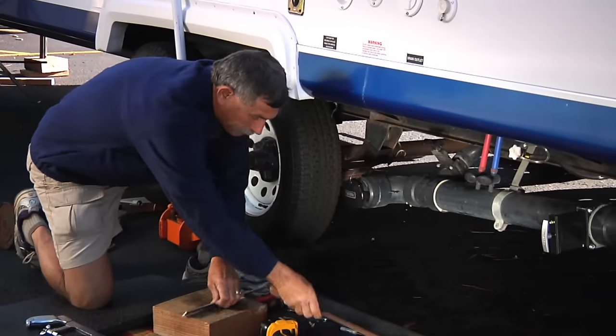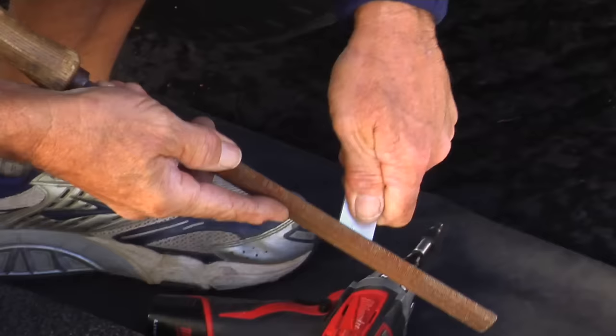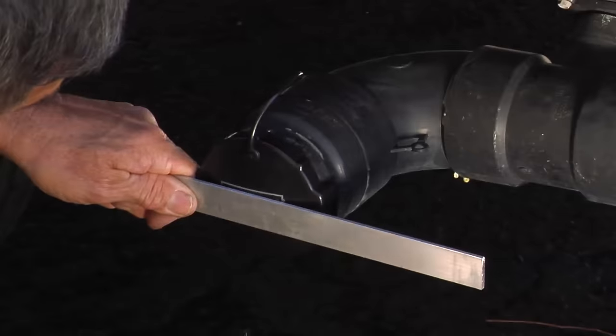Then you cut it and file the ends. Once you've cut the one-inch aluminum stock, take it and hold it next to the cap.